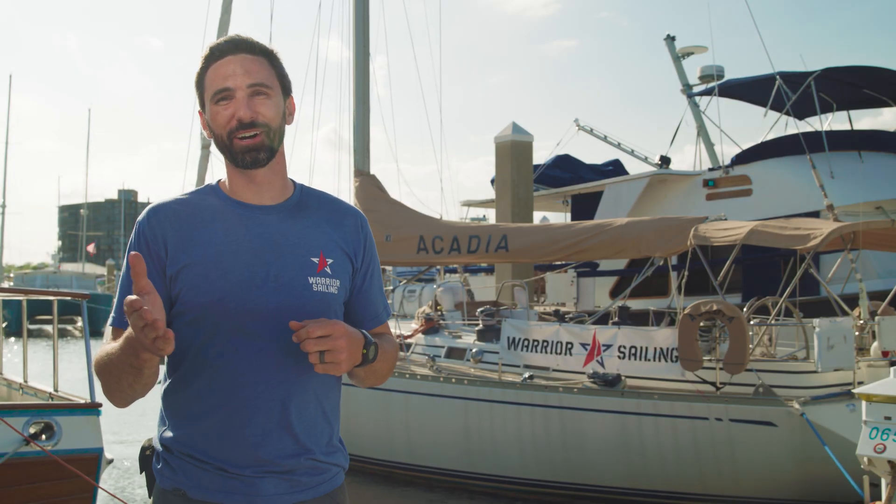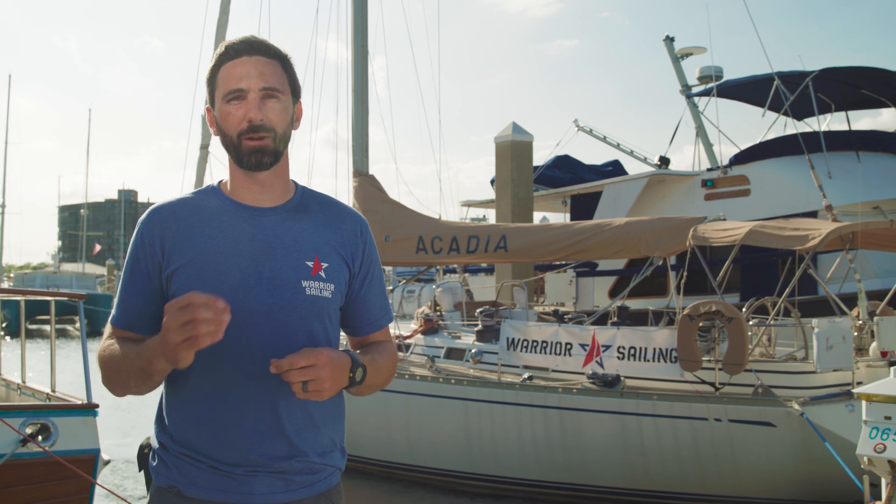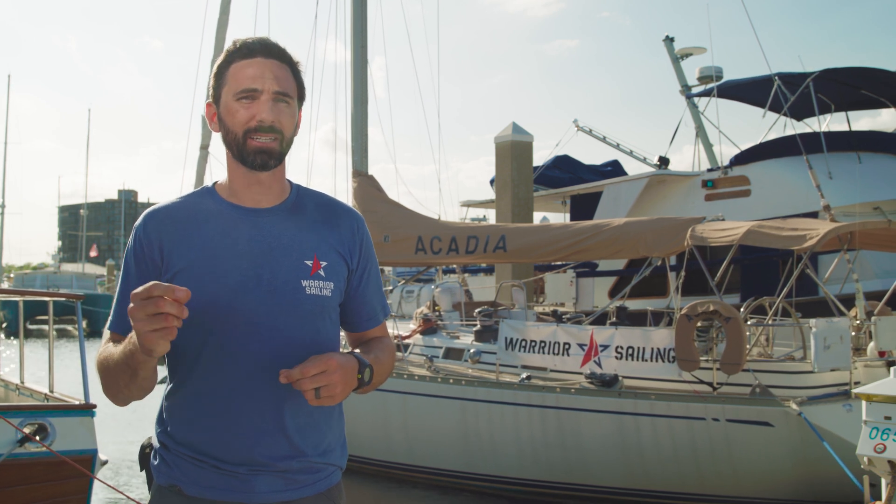I hope you've enjoyed this video. If you have any more questions, feel free to reach out to the team at Battle Born Batteries, and in the meantime I hope you consider supporting Warrior Sailing.